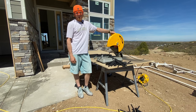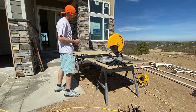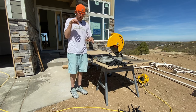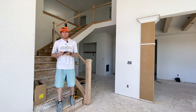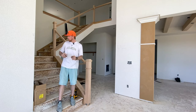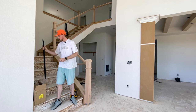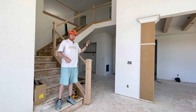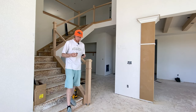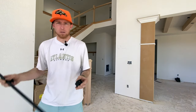We just got all the balusters cut. Now we just need to run them in and start the install process of screwing them in. All the pieces are back inside — balusters leaning up against the wall or laying on the floor kind of where we need to install them. Next order of business: the little boots.